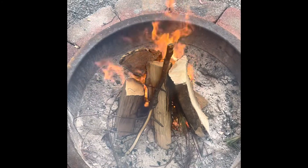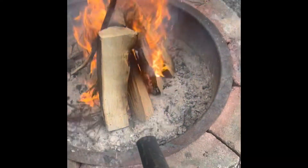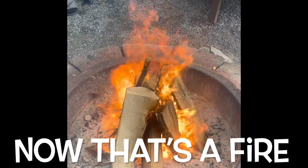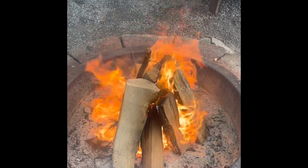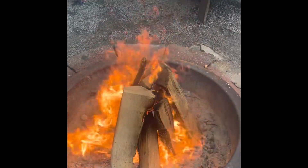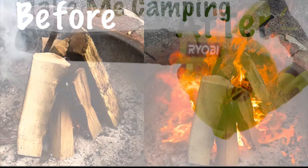There is no doubt this fire has taken off. This hack is also helpful if your firewood is a touch damp. So next time you're headed up to the Poconos, don't forget the shop blower. I hope this video was helpful and thank you for watching. We'll catch you next time.